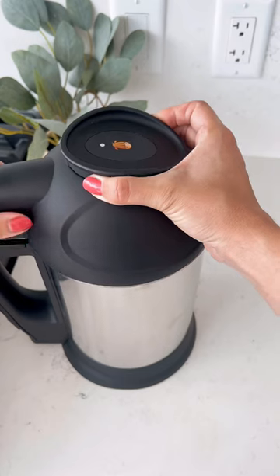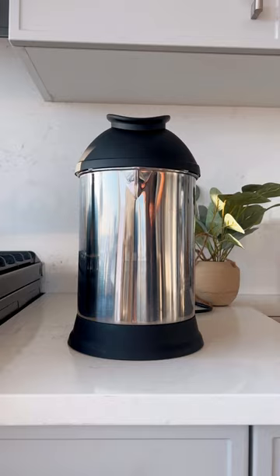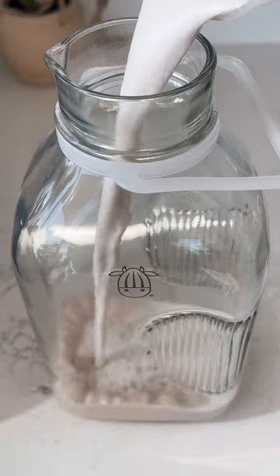Then attach the filter basket to the top, place the top onto the base, press the cow button, and let it blend for three cycles. This takes about one minute and that's it. Fresh, homemade plant-based milk in moments.